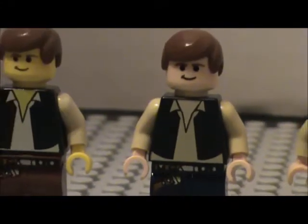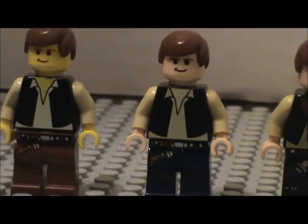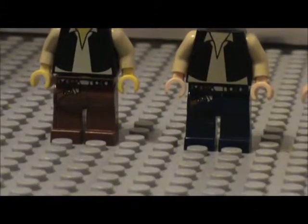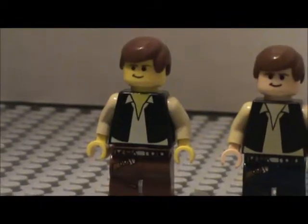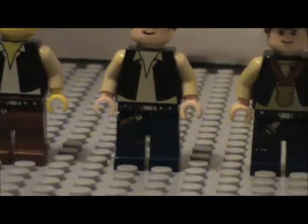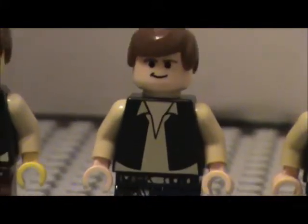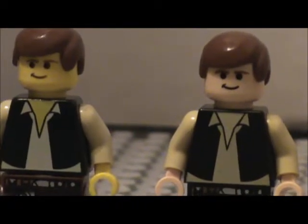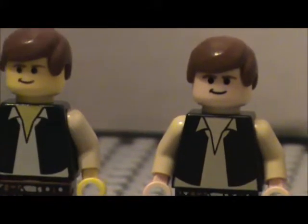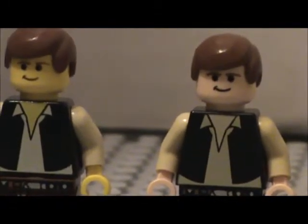And here we have the next Han Solo, which I believe you can get in the older Millennium Falcon - I believe it's the first Millennium Falcon. I've got to be honest, I actually switched the legs because this is technically an Episode 6 figure, but with those legs it's Episode 4. Anyways, the legs are the same as the older Han Solo. The only difference is that it is in flesh tone. Same torso, same pants, same arms, same eyes, same everything - very cool figure.